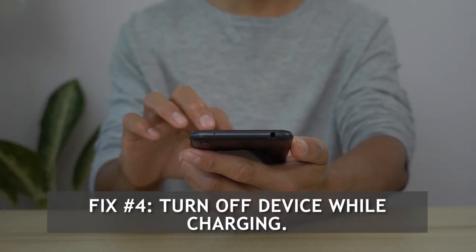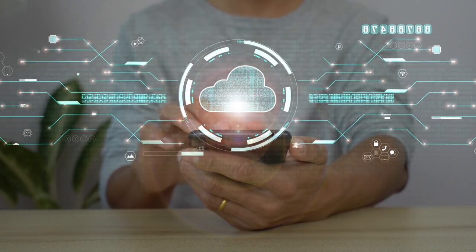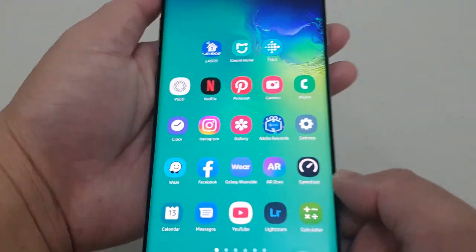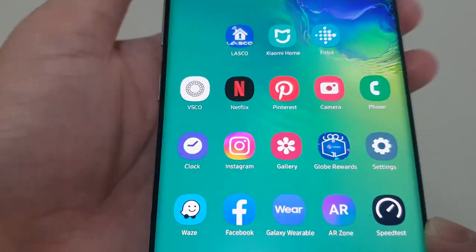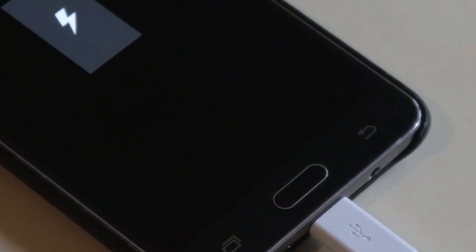Fix number 4: Turn off device while charging. If your Galaxy S10 is still slow charging, try to check if it charges slowly when powered on. It's possible that a number of apps running actively or in the background are consuming power. Try to see if your phone resumes fast charging when it's powered off. If fast charging works when your S10 is shut down, that means there may be apps you need to close.